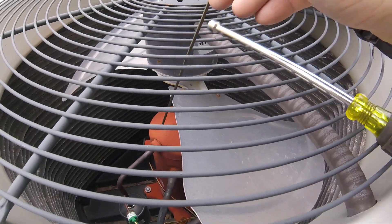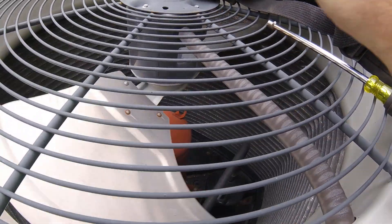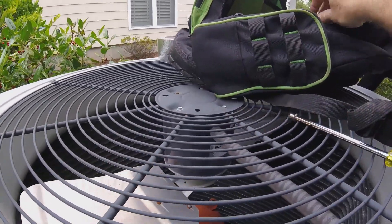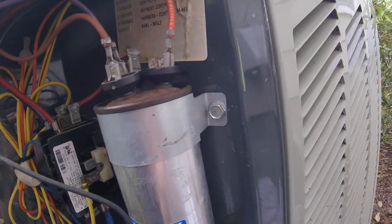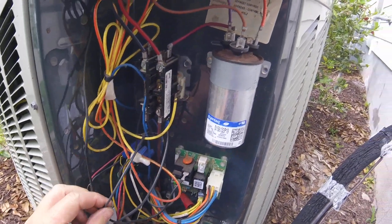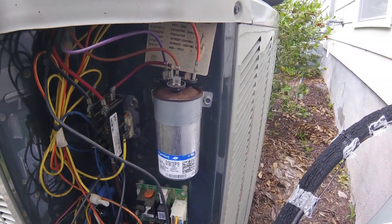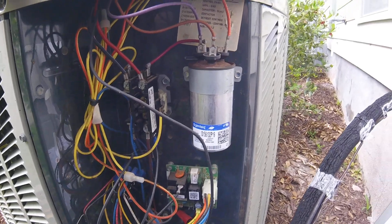Let's see if the motor is frozen up by any chance - freely spins, yeah, so no issue there. Maybe we caught it before the compressor overheated. It might be just a capacitor. Ladies and gentlemen, boys and girls, we have found an issue - as you can see it's kind of swollen a little bit. We need a 45 and a 7.5. Let's go see if we've got one on the truck and change this bad boy out. Hopefully the fan and compressor will fire up.